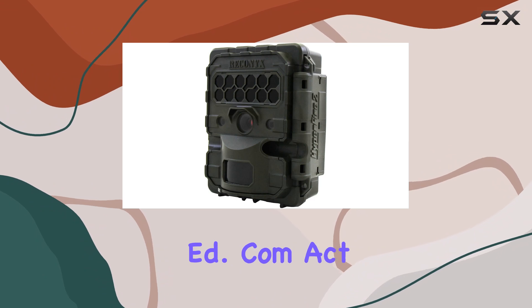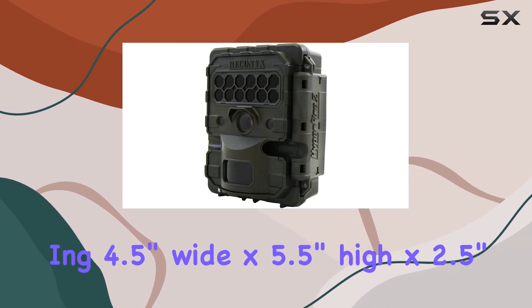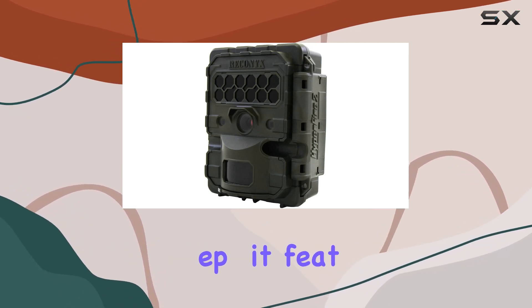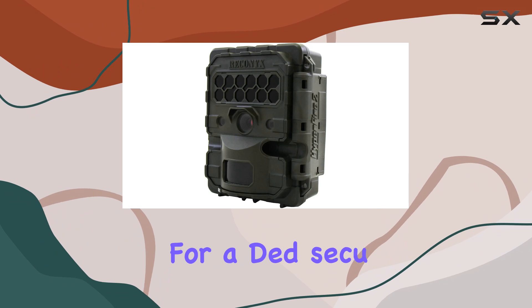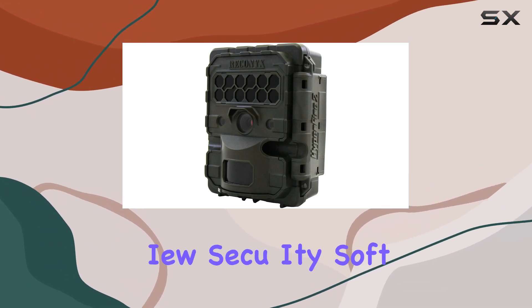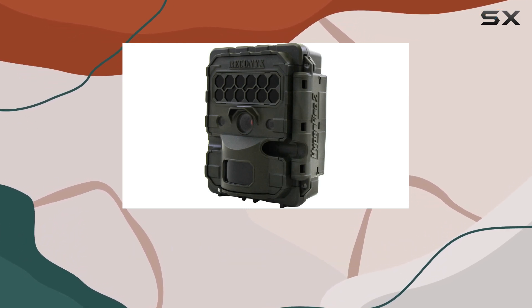Compact yet robust, measuring 4.5 inches wide by 5.5 inches high by 2.5 inches deep, it features code-locked passcode protection for added security against theft. Reconyx complements the hardware with their MapView security software, a free tool for image cataloging, categorization, and mapping.